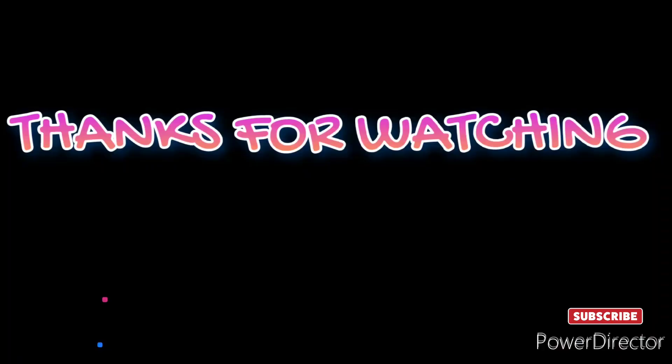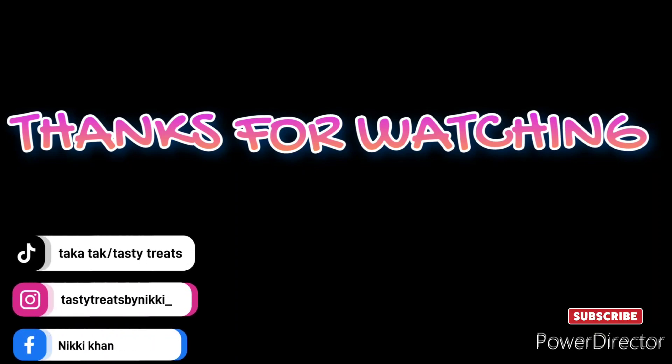For that surprise, just hit a like on the video, subscribe to the channel, and we'll see you with the next video. Till then, goodbye, take care, stay blessed, and stay happy.